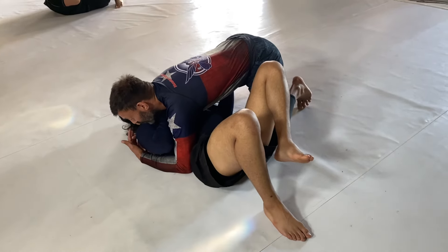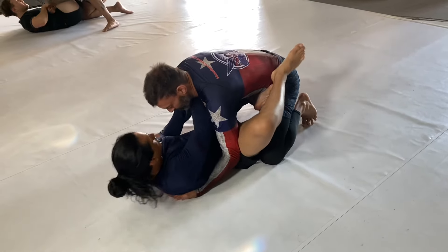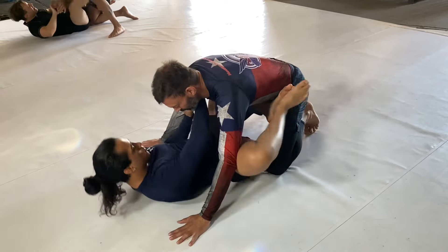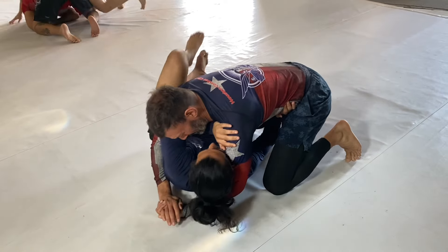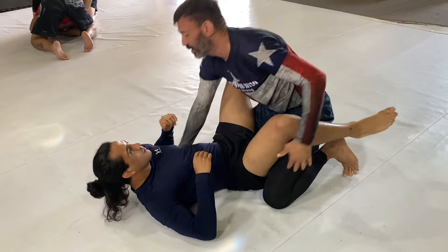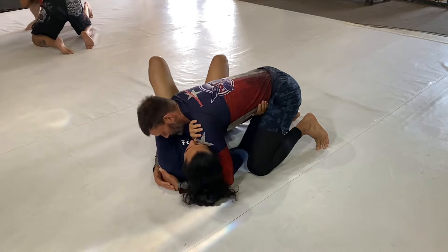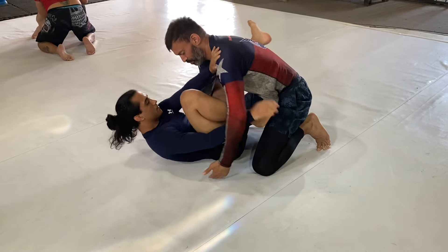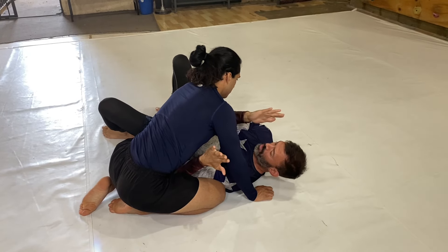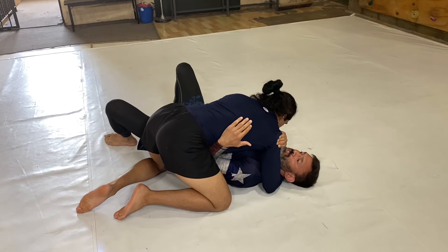Now we're going to put all this together in some private lesson footage with a before and after. Here's one of the great students, a really good purple belt. Dante is demonstrating the position — just a basic shrimp — and a lot of times in all my lessons I notice that people struggle with getting this foot across. Even here in this clip, you'll see sometimes your foot will get stuck in the clothing, and it's very annoying. Same things we talked about before — let's put it all together. Dante is a great athlete and a great fighter, so he's going to pick up on this quickly.